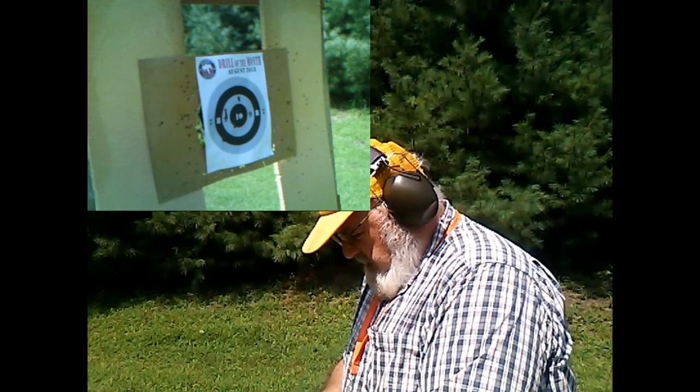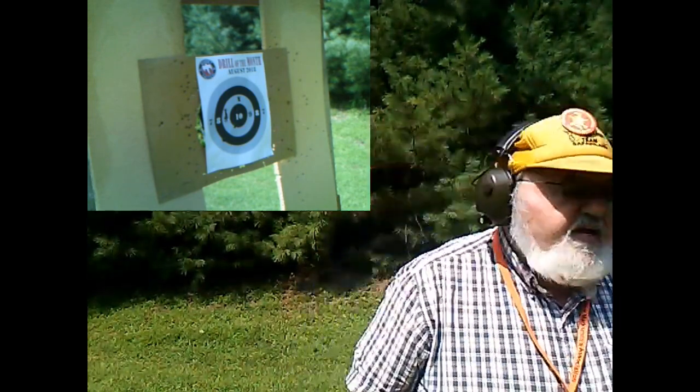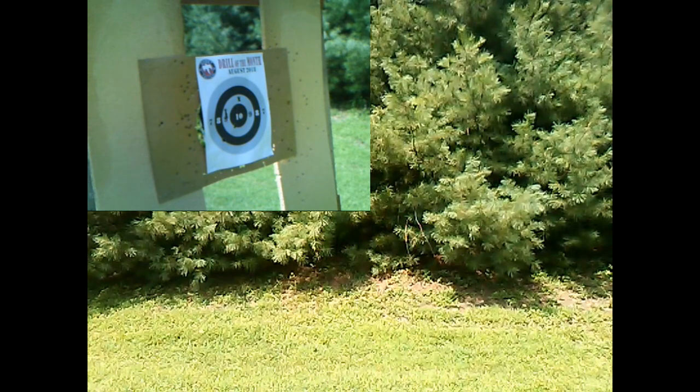I'm going to go get another round so I can finish this off — four more rounds. Be right back. Okay, we're back. We'll try the four rounds relatively rapidly.